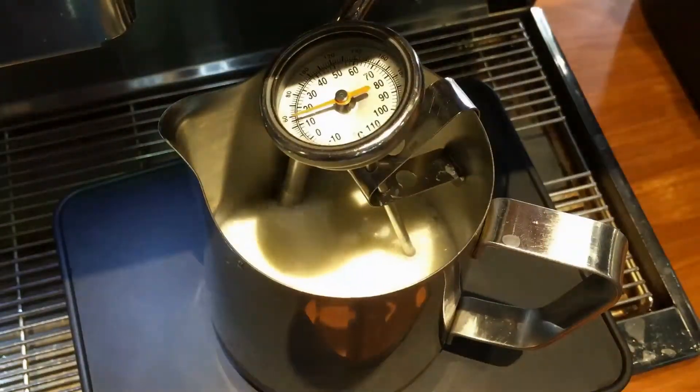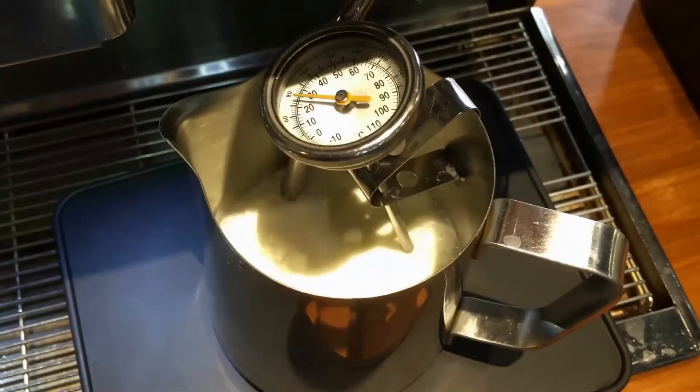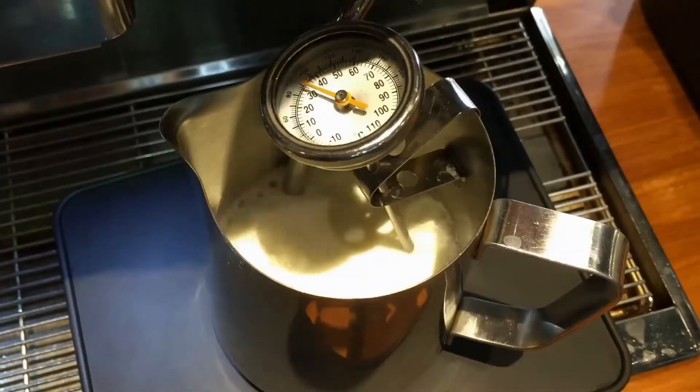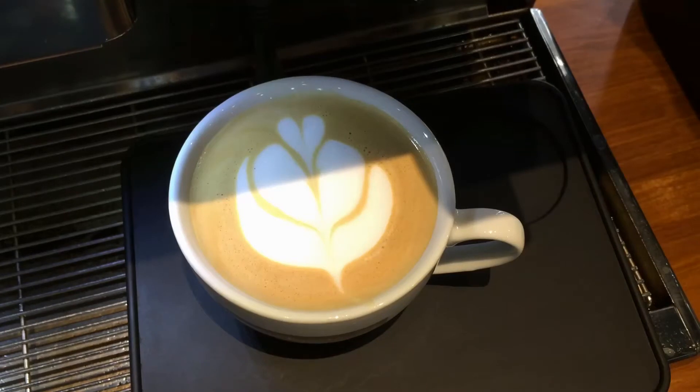To froth your milk on a flat surface, just place your soft wand into it at a certain angle, but it needs to be just in about 1cm. This is the end result you get from the frosted milk. You have a very nice smooth texture, which you can do your latte art on.